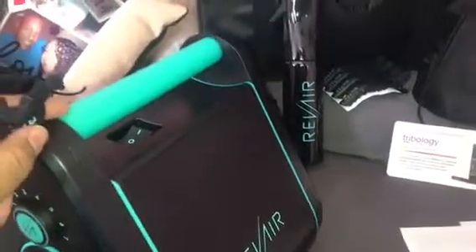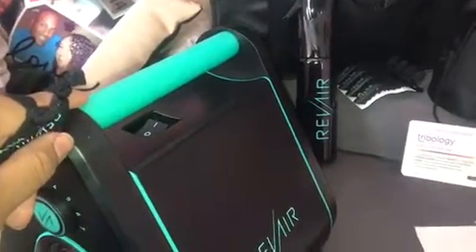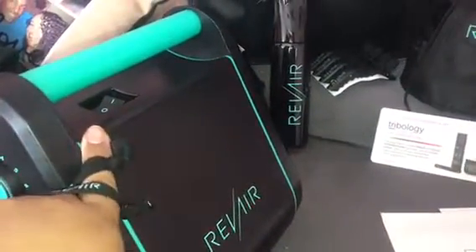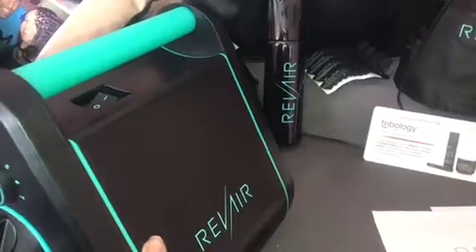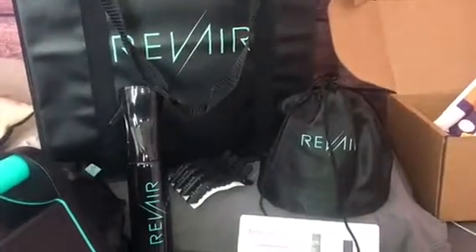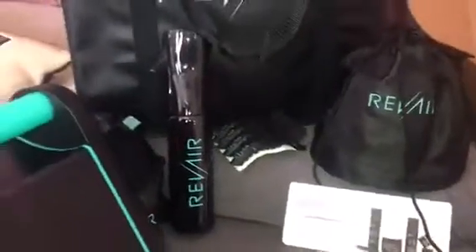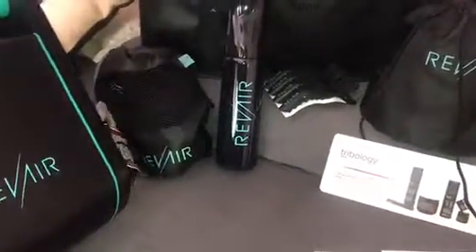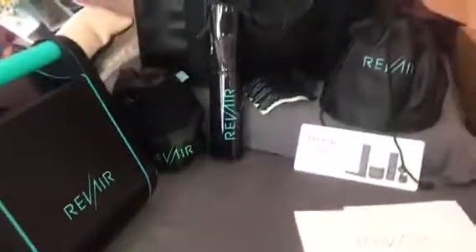When we turn it on it's supposed to light up. But of course I haven't washed my hair yet, so we're not going to do that until I come back — I'm probably going to make a separate video. This was just an unboxing, so stay tuned for the next video! Thank you guys for watching. As always, please like, comment, and subscribe. See you guys later — bye bye!